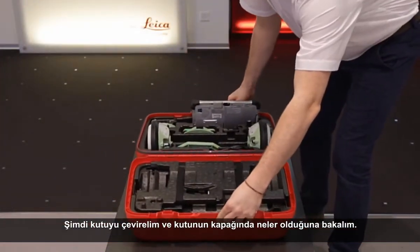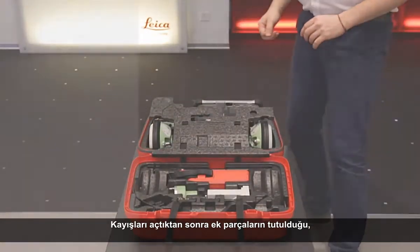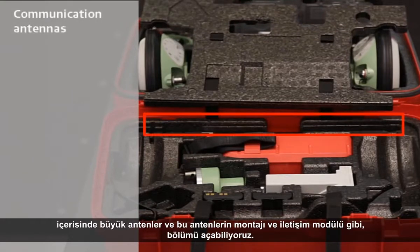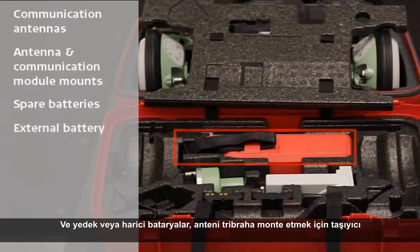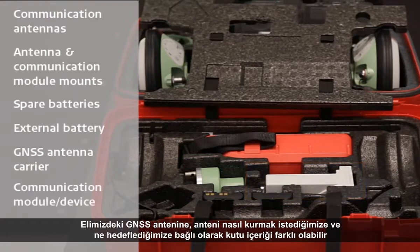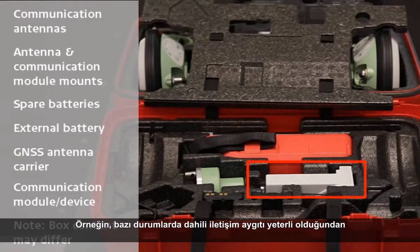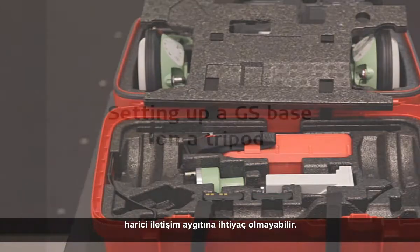Now let's turn the box around and see what is held within the container's lid. After unfastening the straps, we can gain access to this area where additional components are housed, including communication tools such as large antennas and mounts for those antennas, the communication module, spare or external batteries, a carrier to mount an antenna to a Tribrac, and an external communication device. Depending on the GNSS antennas we have and what we want to achieve, the contents of the box may differ, as not all components shown will always be needed — for example, the external communication device may not be required if the internal communication devices within the GNSS antennas are sufficient.